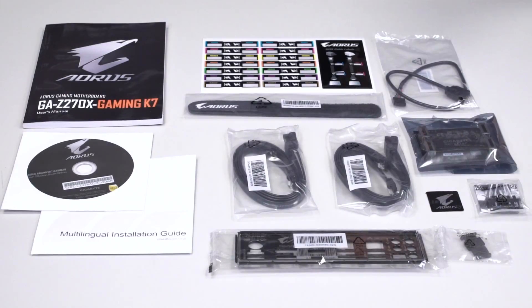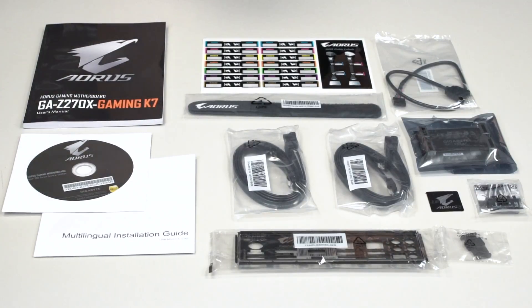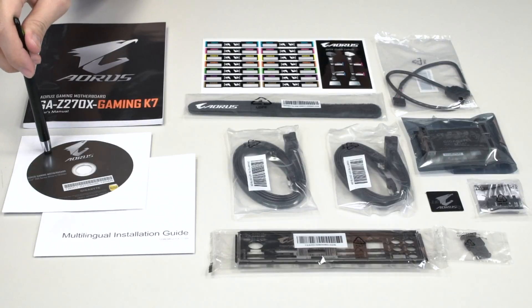Alright guys, we have all the accessories laid out. You get your usuals — you have your user's manual, a multilingual installation guide, and of course Gigabyte does have a guide online if you guys aren't familiar with how to build your own PC. One of the other things included is a driver disk, but to ensure that you have the most updated drivers, be sure to check out Gigabyte.com.